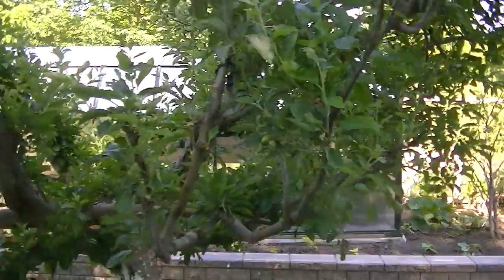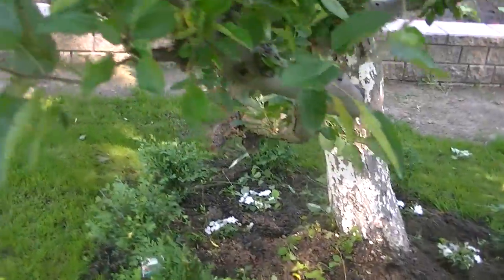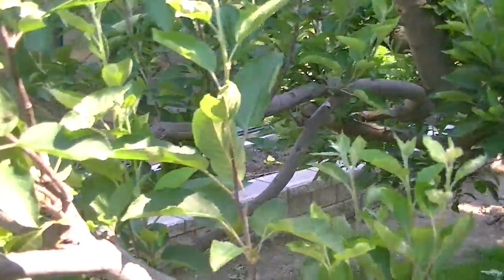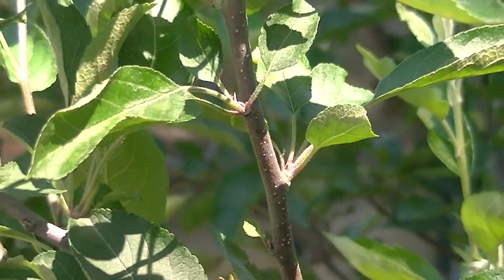This is the Red Delicious apple tree so far. And there's apples starting to form on there — zoom in — they'll get really huge, I'll show you this later on.